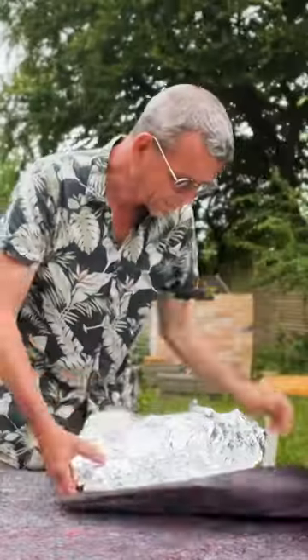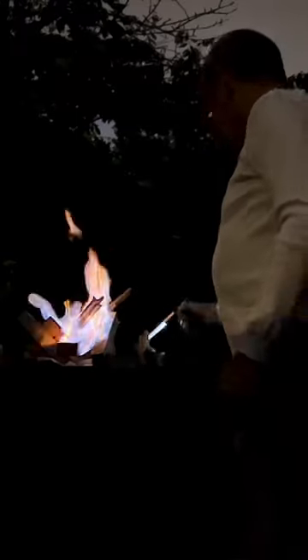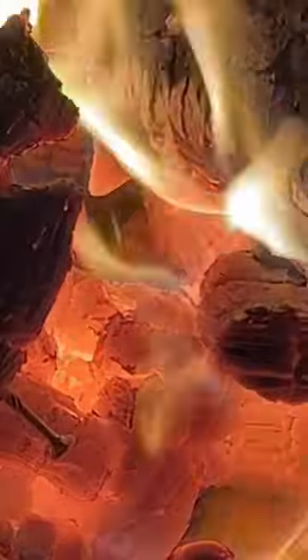I most often wrap up all my pots in tinfoil to contain all the materials, but not always. When it's ready, I fire it in an oil drum. That's the most exciting part of it. I love fire!